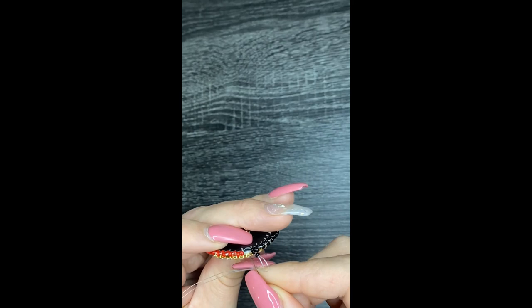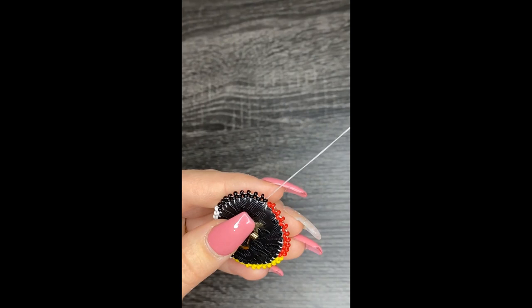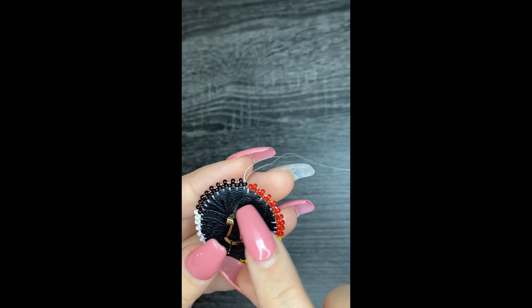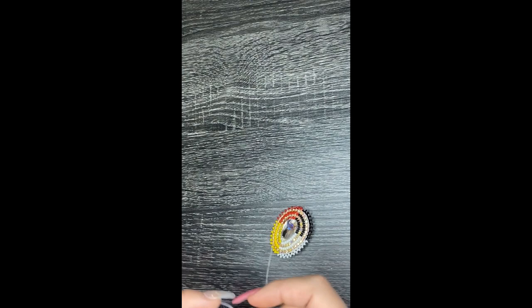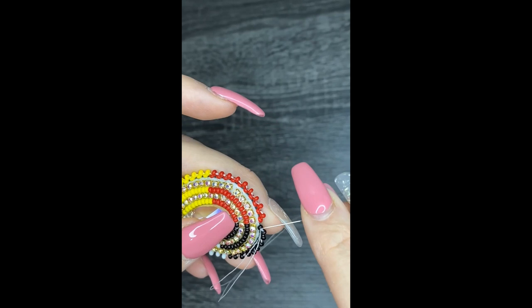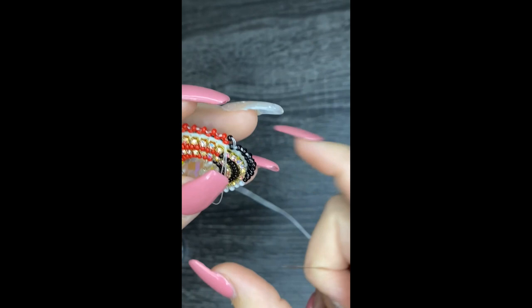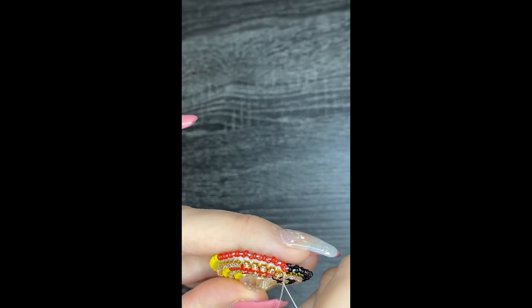I've just got two beads on my thread — same thing I've been doing all the way around. Go through that bead. Now I'm going to add one last bead to kind of connect that little gap there — I'm going to use a black bead since it's more on the black side. Put it through the red bead. I'm not going to go through the fabric quite yet. Bring that through — and now it's all connected, looking beautiful.